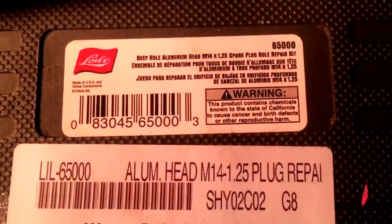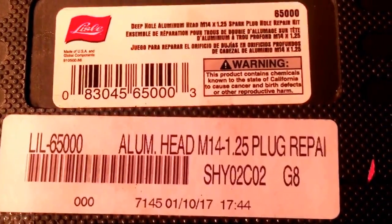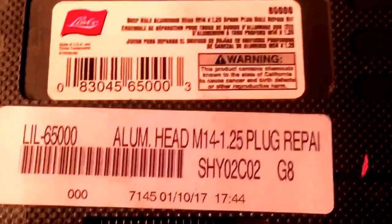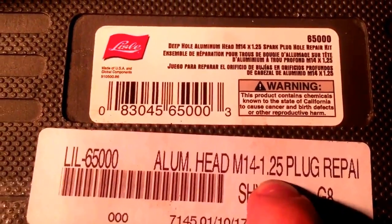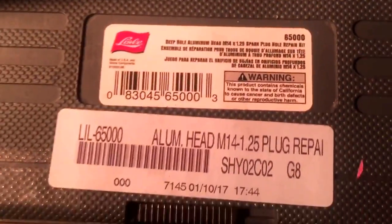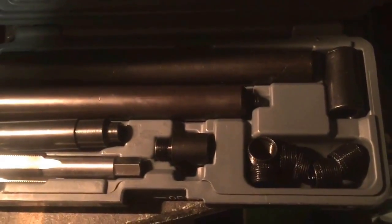Alright, so this is the kit that I bought. You're going to want to make sure you check what thread pitch your spark plug is — mine is M14 1.25 — and then this is the actual brand here. This kit itself was about $90 shipped off of Summit Racing, but when you open it up, there's quite a bit of goodies inside.